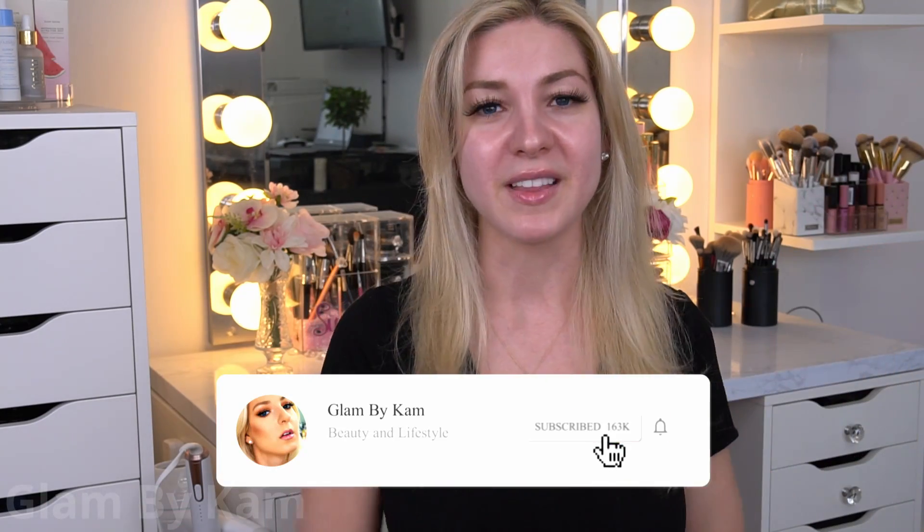Hey guys, it's Cam and welcome back to my channel. If it's your first time stopping by, then welcome! I would absolutely love it if you would join the Cam Fam, my little beauty community here on YouTube, by hitting that subscribe button down below, and don't forget to hit the bell so that you don't miss any of my future videos.